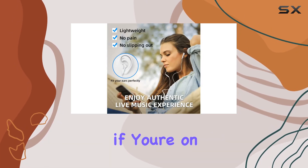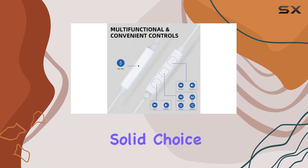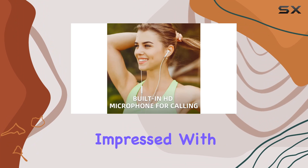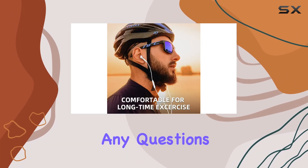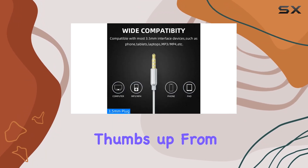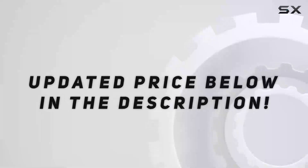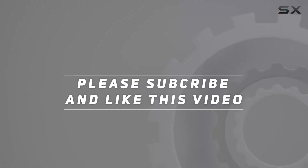In conclusion, if you're on the hunt for high-quality earbuds at a reasonable cost, Jamyra is a solid choice. I've been really impressed with the sound, comfort, and functionality. If you have any questions, reach out to their service team — they're quick to respond. Thumbs up from me. Check out the video description for the updated price, and thank you for watching this video.